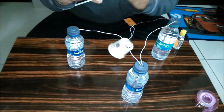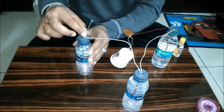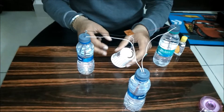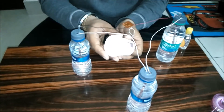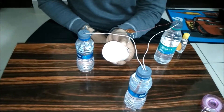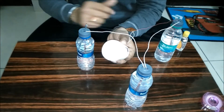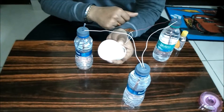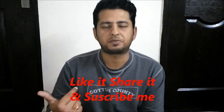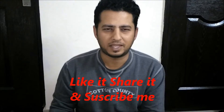And this zinc strip will go with the copper strip — the copper strip is in this bottle. Now you can easily listen to the melodious music — electricity generated just by three water bottles! Please like it, share it, subscribe, and come back to see my other interesting videos. Thank you!